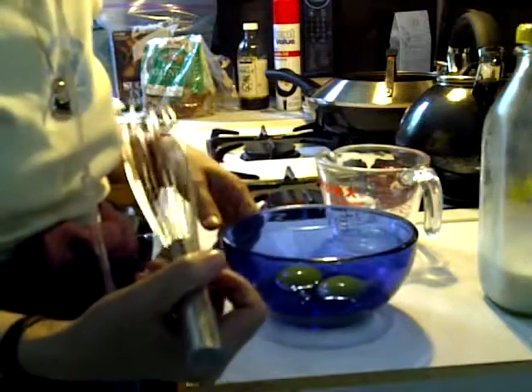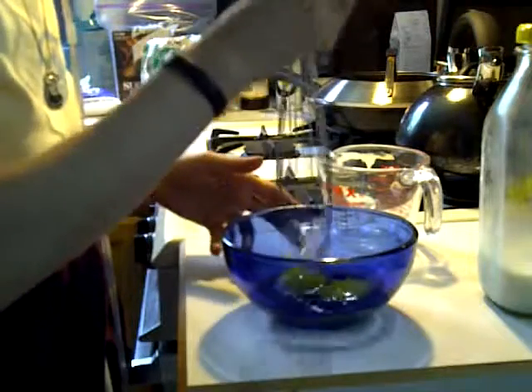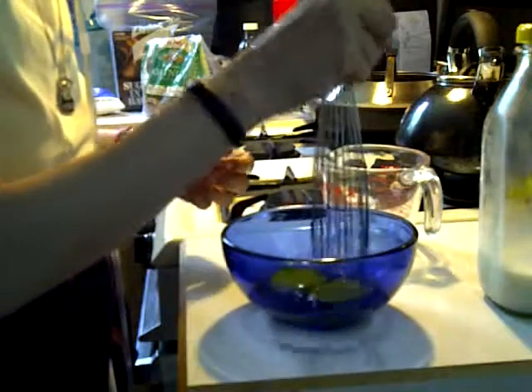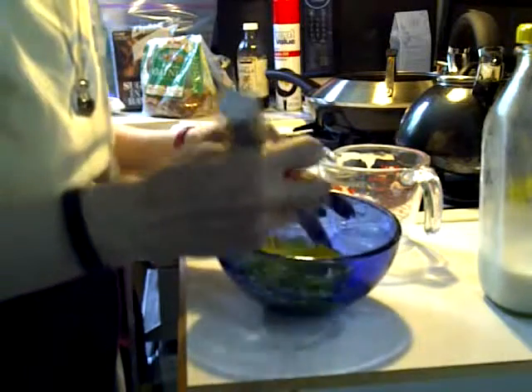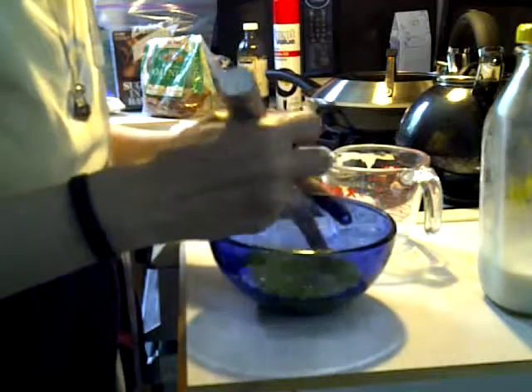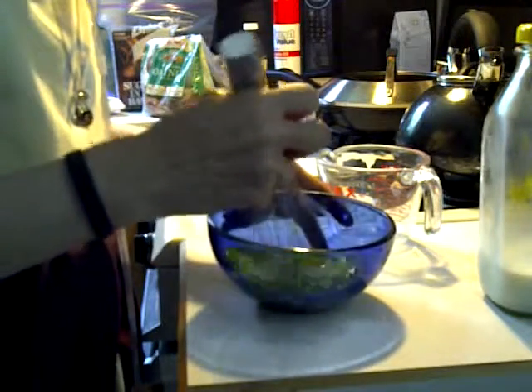Whisks are the best — you can also use a fork. I push down on top of my egg yolks first to break them up, because there is a membrane around there. And then let's mix these up. You want this to be real smooth and uniform.